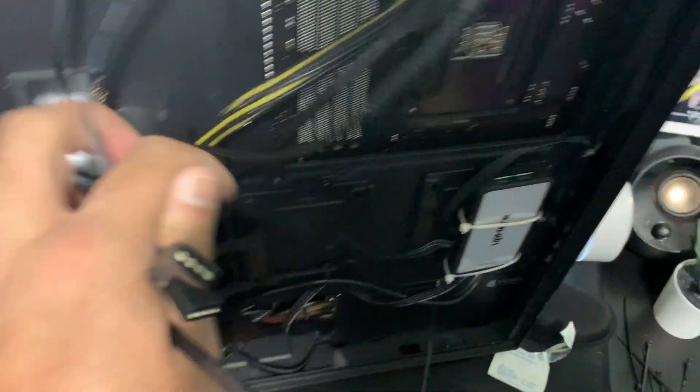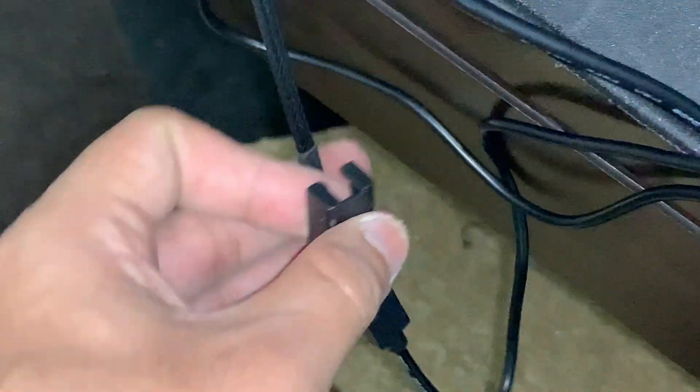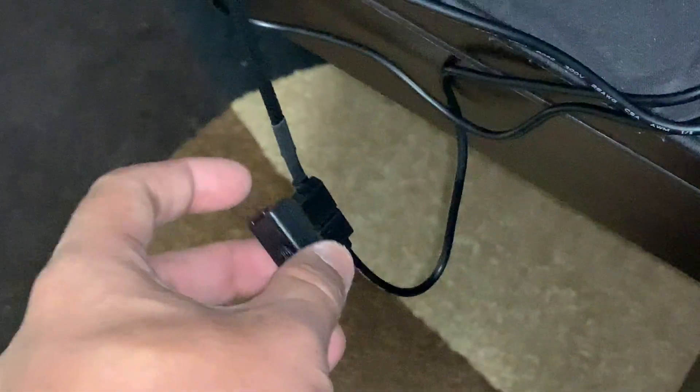Plug in the last remaining fan connector. Then focus on the RGB headers, which are on the bottom. Grab all the RGB ends from the CPU pump and the two fans and attach them to the splitter. Once you have hooked up all the RGB wires, make sure to use the clips. The clips prevent the RGB wires from coming off, which is really good — even high-end AIOs don't include this. It ensures the connections never come off, and it's quite easy to put on: just slip it over and click it in with both wires.